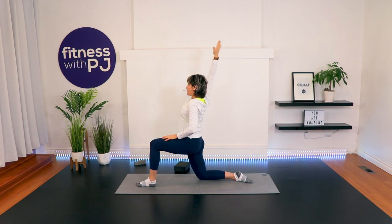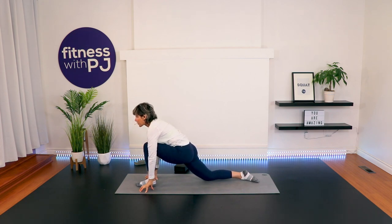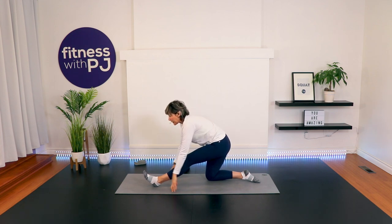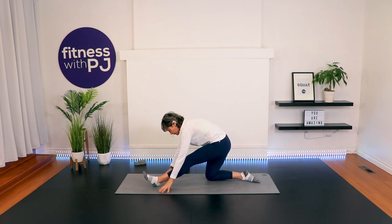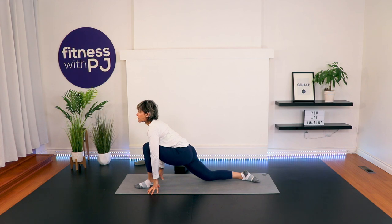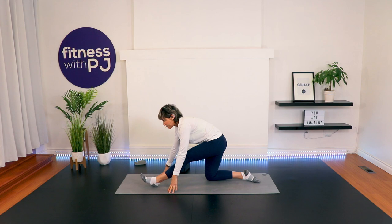Now let's circle that arm behind, nice and slow with control. Plant the hands, framing that front foot. Maybe slide that back knee further behind. Looking forward, just dropping that right hip to the mat. And now sit back, toe up, leg straight, tailbone pushing behind you — again, maybe building your ground up. Here we go, three more: flow forward and back. One more — come forward, chest is open, sit back, tailbone presses back, lengthening into that hamstring.